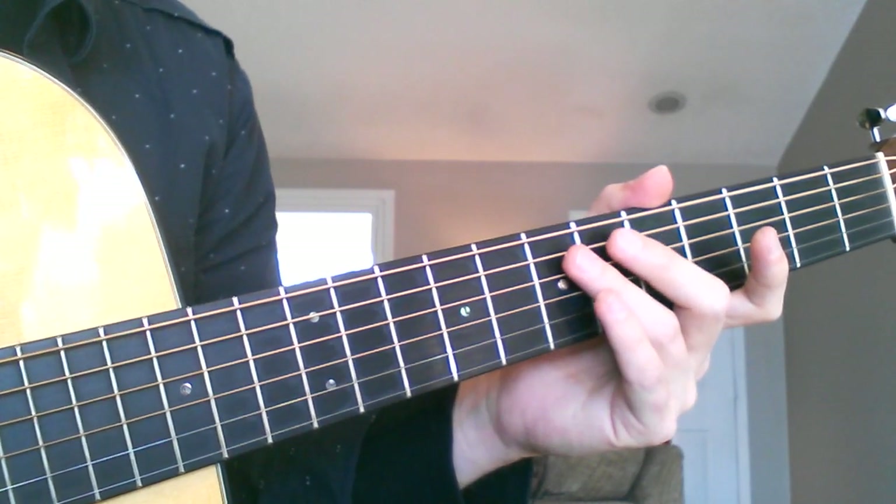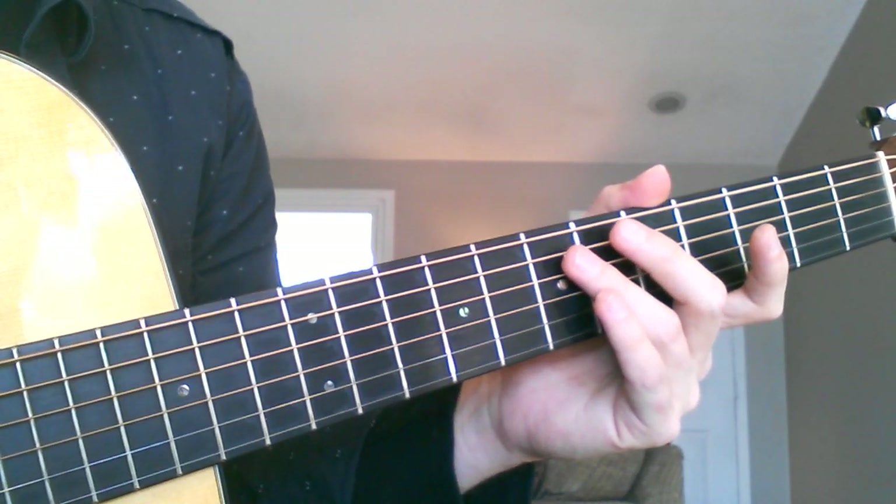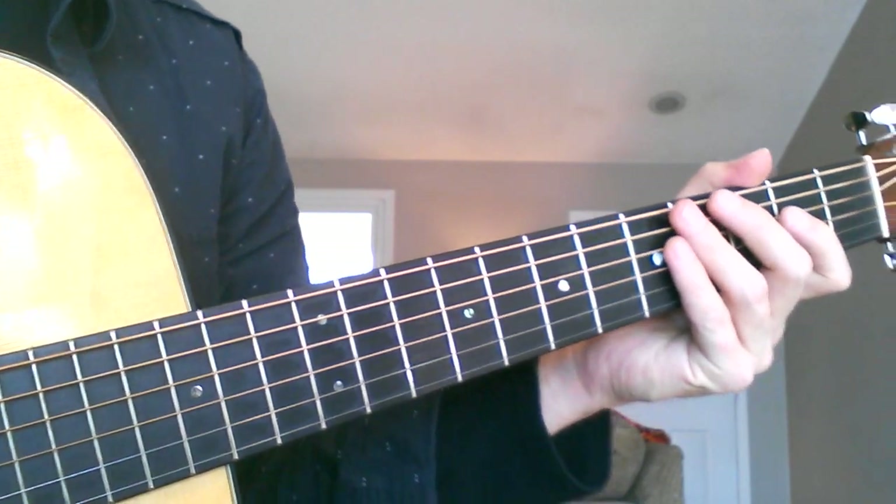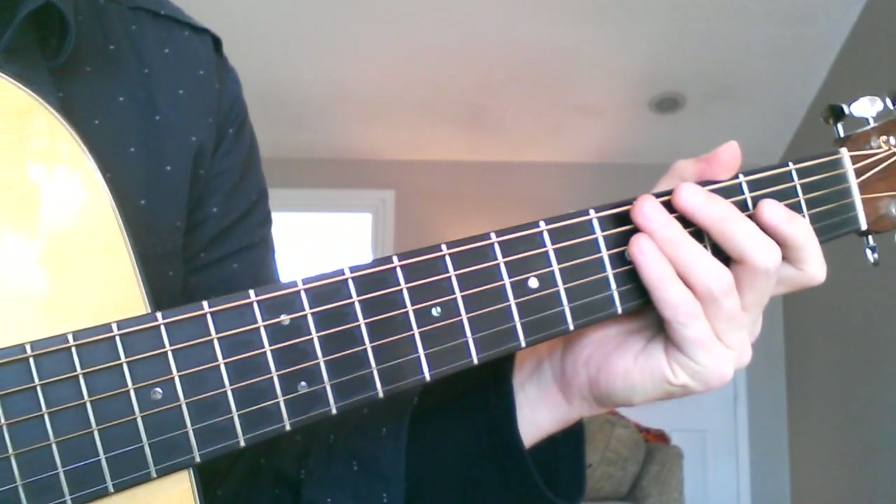Some things that can contribute to fret buzz might be the strings being too high, or you might have a fret problem. But we're going to assume those problems don't exist and that we're dealing with a playable guitar.